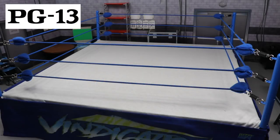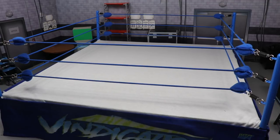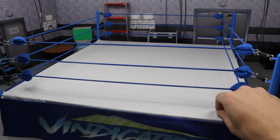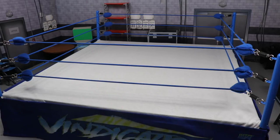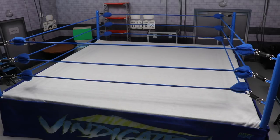Welcome to an epic MyDamnToys video. Today we're covering this brand new WWE action figure ring that I got for Christmas — a late Christmas present from my mother. Shout out to my mom, absolute baller, love you so much. We have the Vindication setup with blue turnbuckles, blue turnbuckle posts, blue ring ropes, a white canvas, and of course the custom Vindication ring.